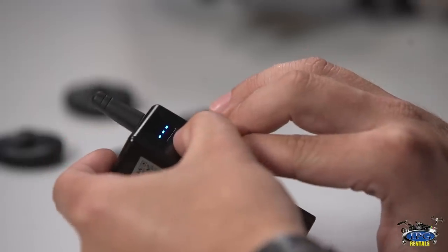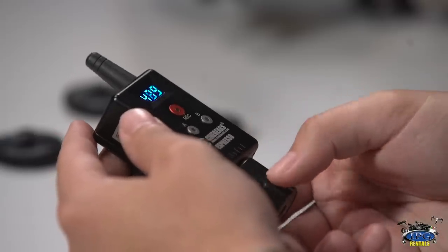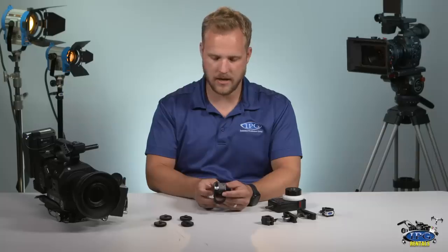To pair it, you're going to hit all three buttons — A, B, and the record button in the middle. Now there's a digital readout and you also have control from the last time that the motor was calibrated.